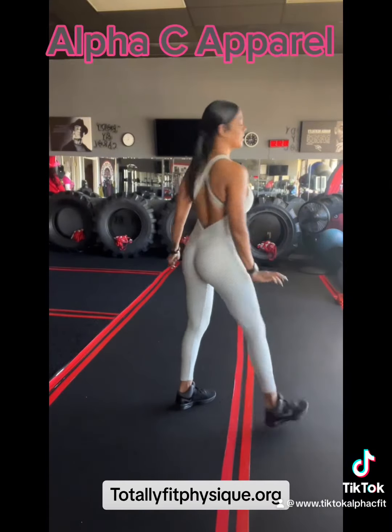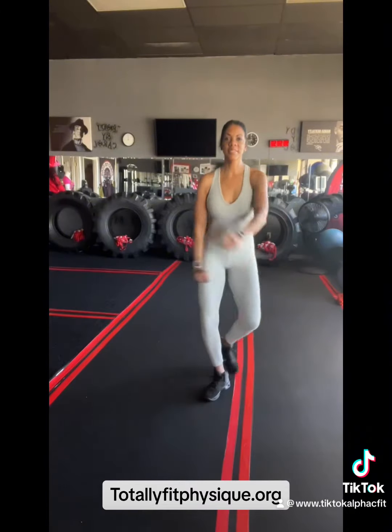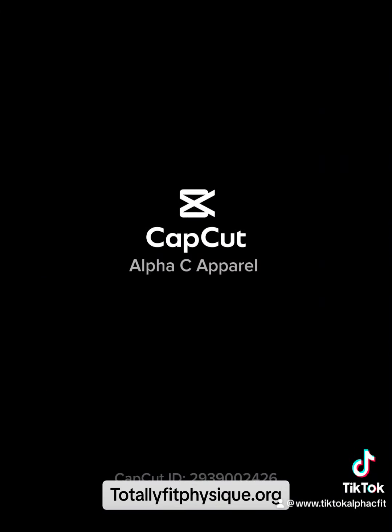So thank you for watching. This is my clothing line, Alphasee Apparel. Check us out at alphaseeapparel.com. This is your girl Carol Flowers. Stay tuned.